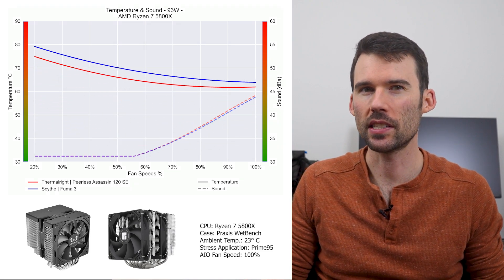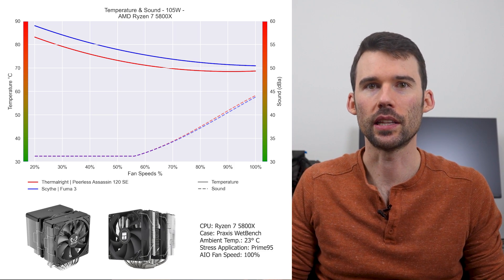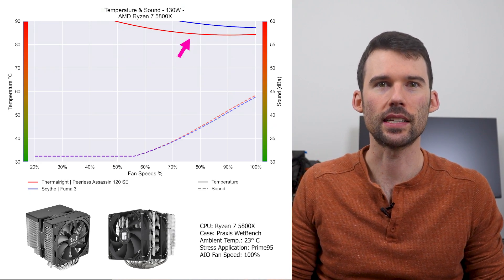As we turn up the heat to 105 watts, we can see that the Peerless Assassin begins to outperform across the board. Additionally, the Peerless Assassin and the Fuma 3 have a similar noise profile. As we turn up the heat to 130 watts, we can see that the Peerless Assassin marginally extends its lead.